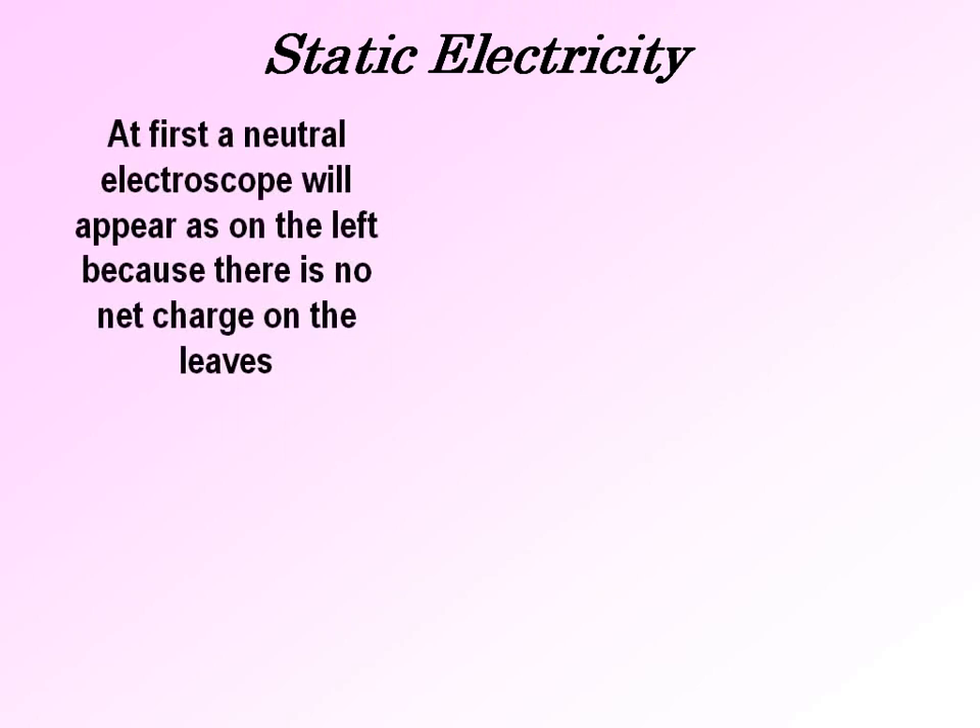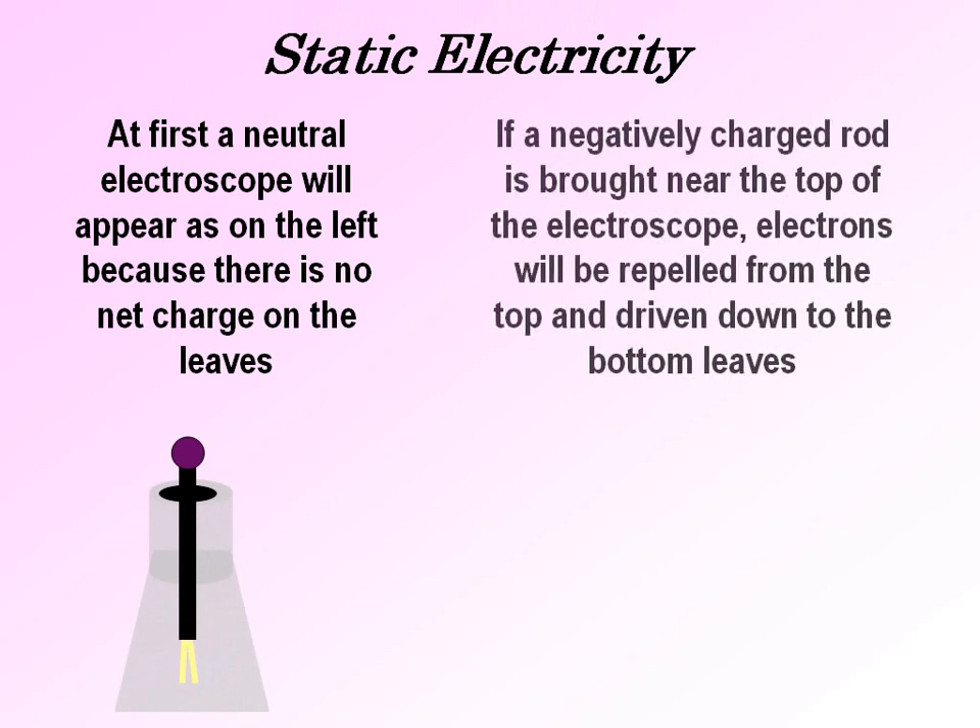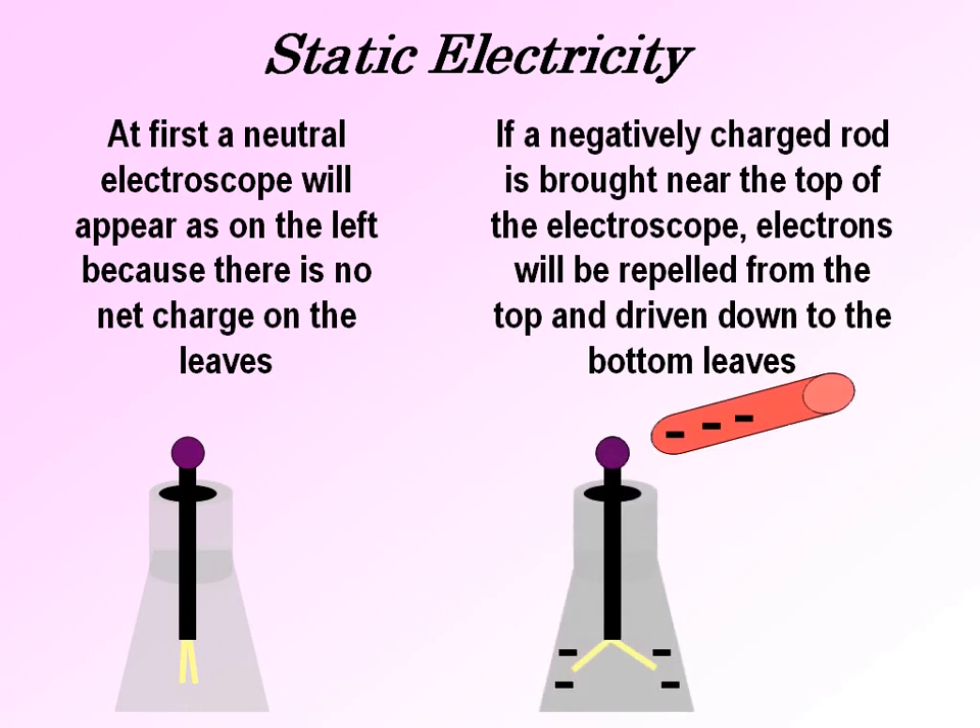At first a neutral electroscope will appear as on the left because there is no net charge on the leaves. If a negatively charged rod is brought near the top of the electroscope, electrons will be repelled from the top and driven down to the bottom leaves. As you can see, the negative rod is driving electrons from the top down into the leaves at the bottom, and both sides of the leaves become negative and therefore they repel each other.